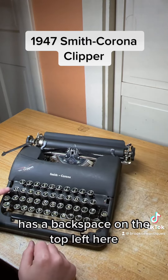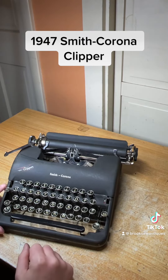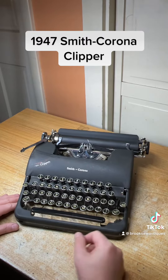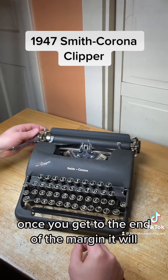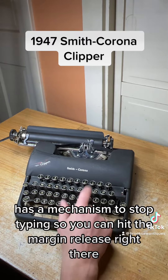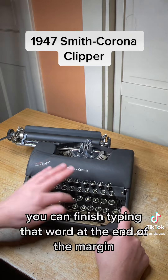It has a backspace on the top left here, and shift lock right below that. Once you get to the end of the margin, it has a mechanism to stop typing — so if you hit the margin release right there, you can finish typing that word at the end of the margin.